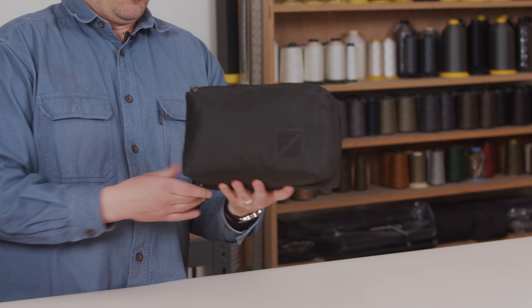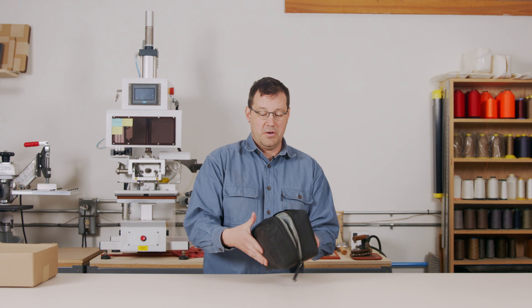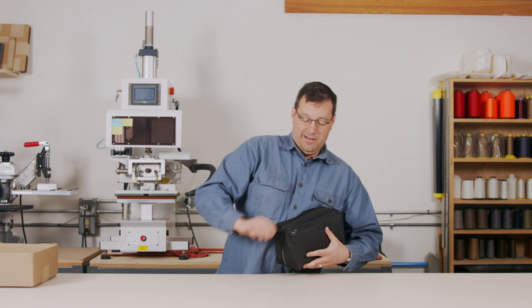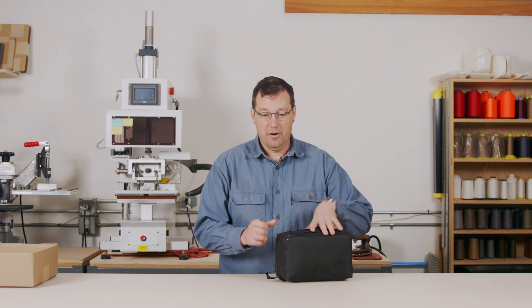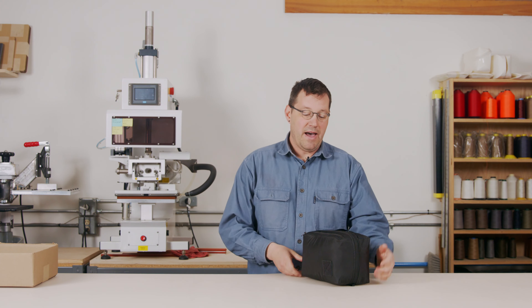In the end, we ended up with this clamshell item that's probably pretty familiar to most of you. We really just thought this was the best solution for packing — putting a bunch of stuff inside of another thing. We're calling it the packing cube.